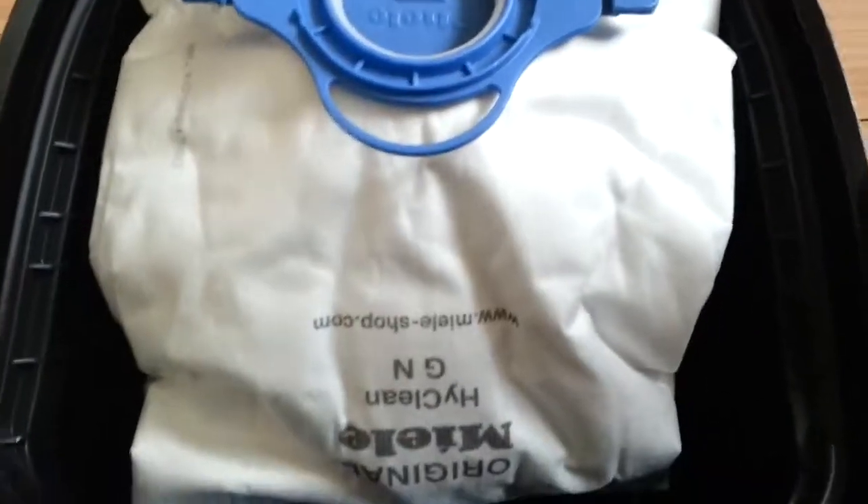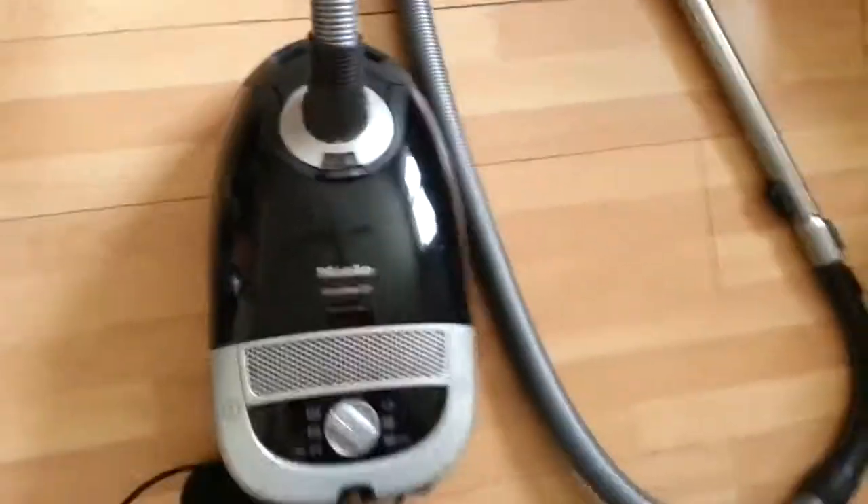It also comes with a bag already fitted and the filter already fitted. These can be replaced by purchasing them from the supplier, which is Miele's website directly.